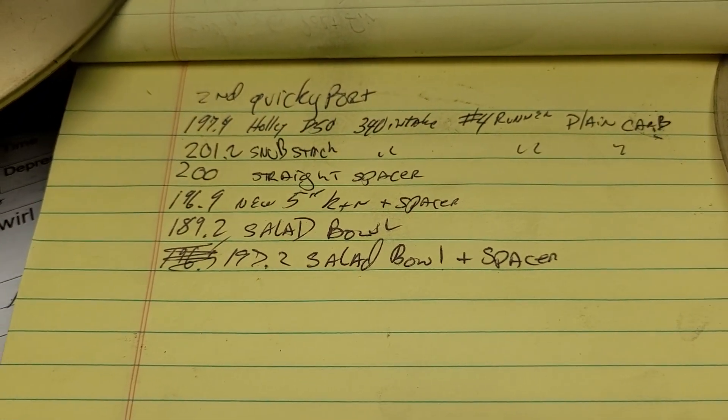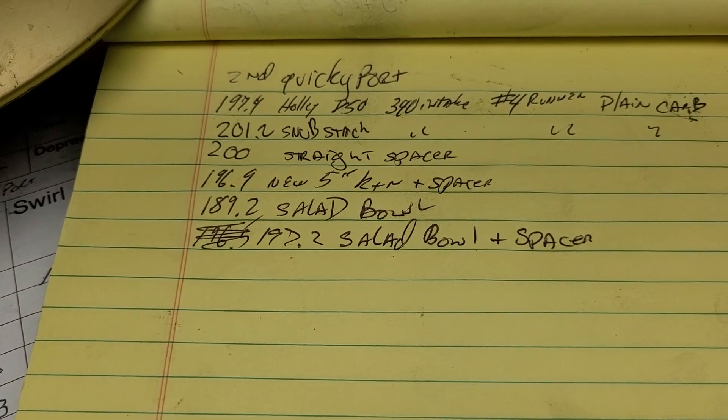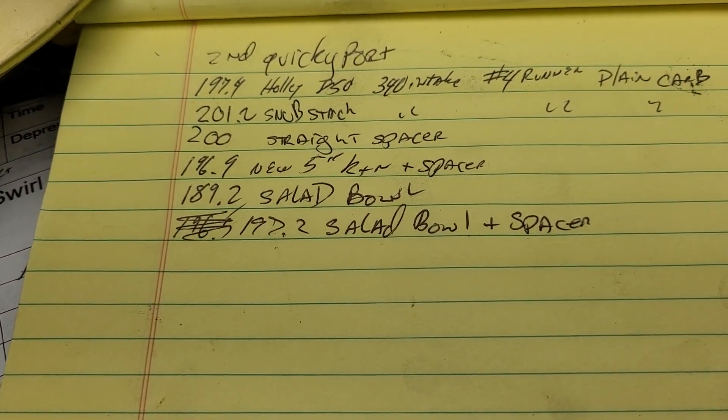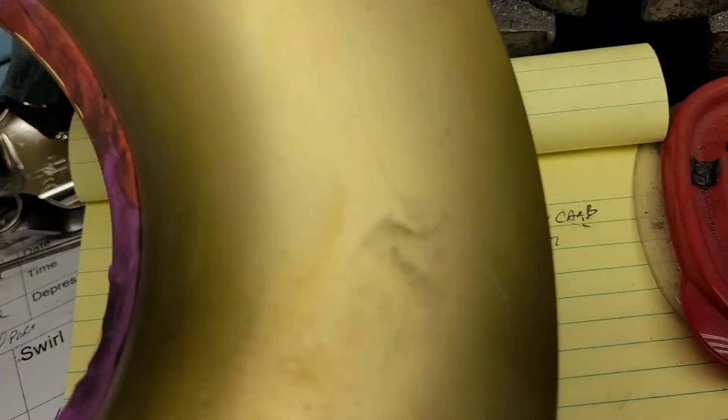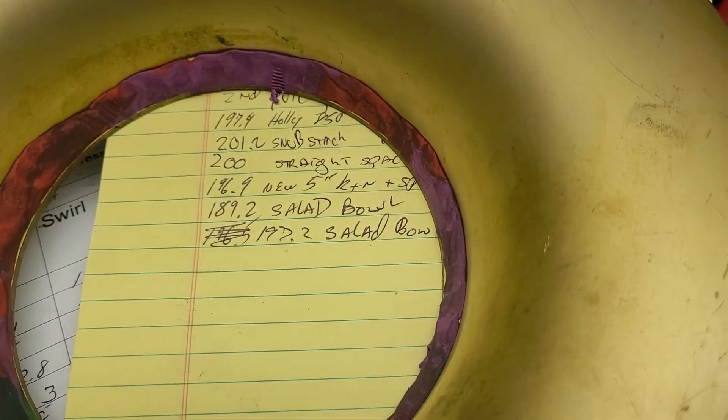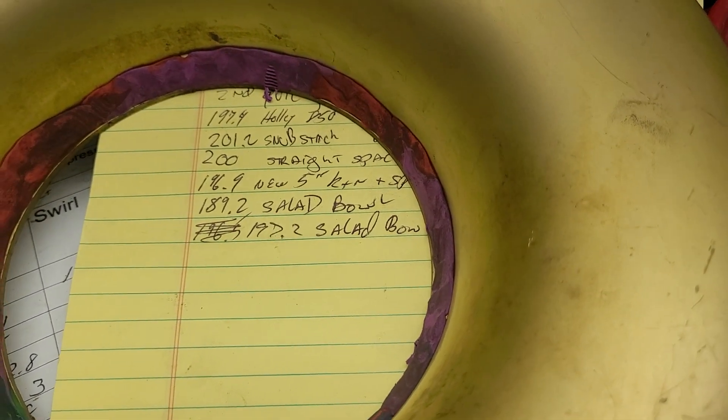Sorry guys, phone's giving me trouble tonight — it keeps turning off my tape. I saw 197.2 with the salad bowl and spacer. I spent a few minutes and put some clay on it — I can see I already whacked it. We're going to try this with the salad bowl, the clay, and the spacer.